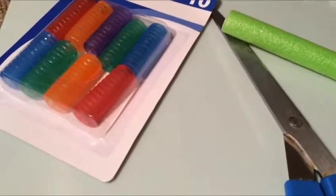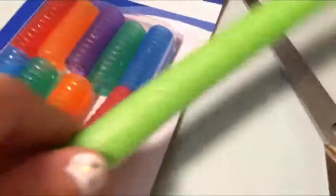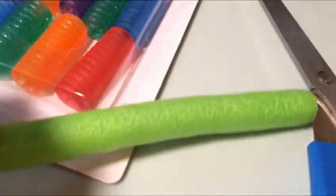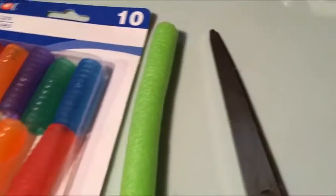Today we are making doll cups. What you'll need is hand grips, this hair curler we found at the dollar store — it came with about 10, I think — scissors, nail clippers, and hot glue.